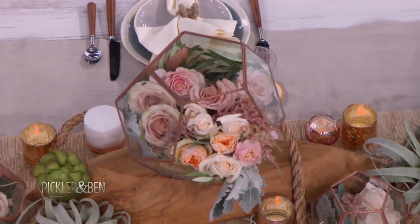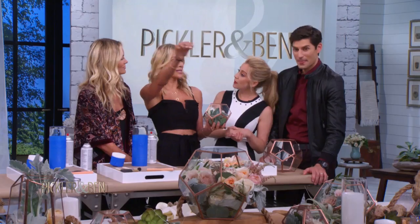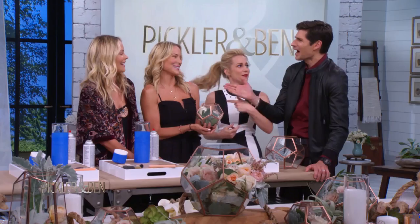You can also take your terrariums — this is what I did at my wedding — and you can hang them above your table, so they're just like dangling. It's like urban chic, secret garden.